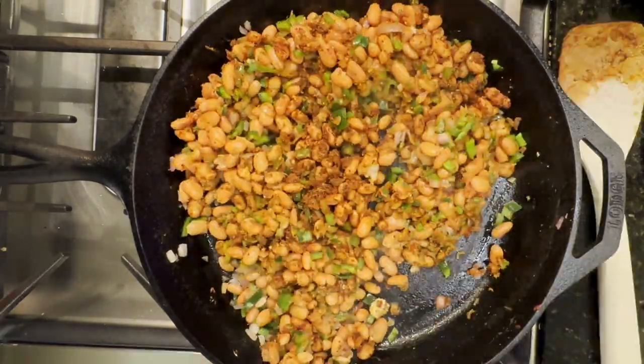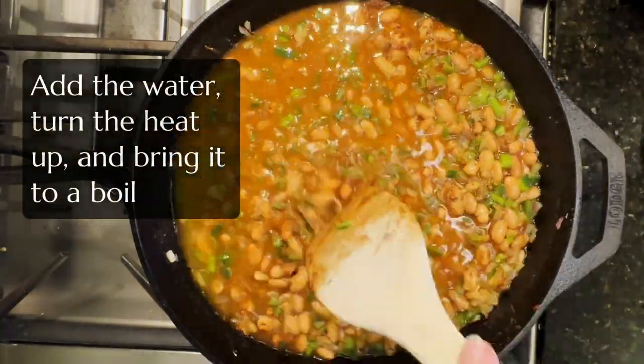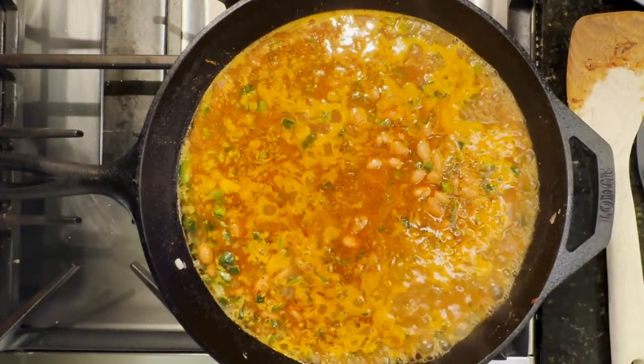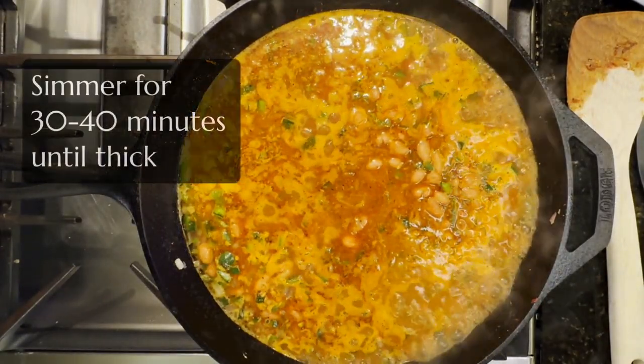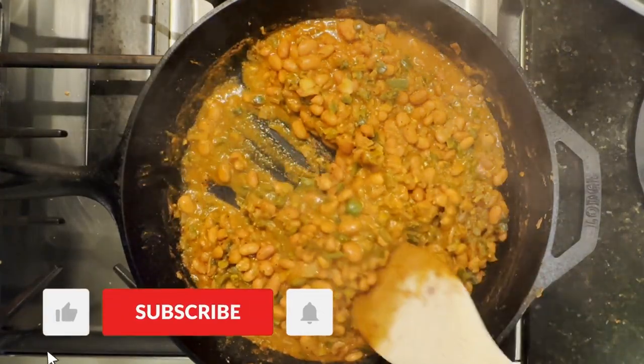Stir that around for a bit. Add about a cup and a half of water, turn up the heat, bring it to a good boil, and then simmer it for 30 to 40 minutes until it's thick and it looks like this and it's ready to eat.